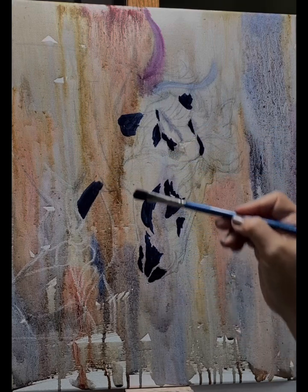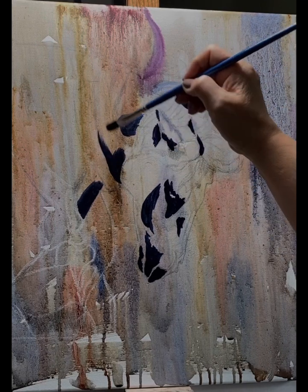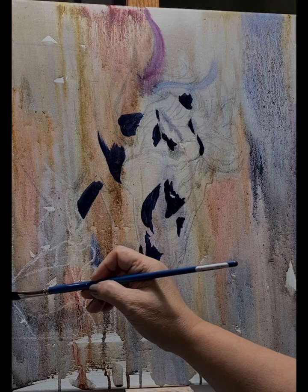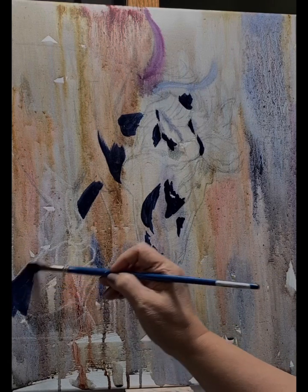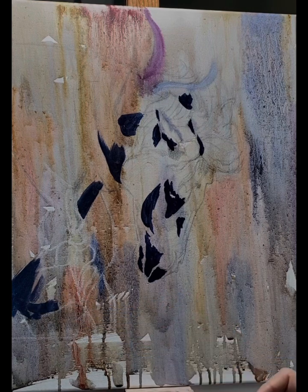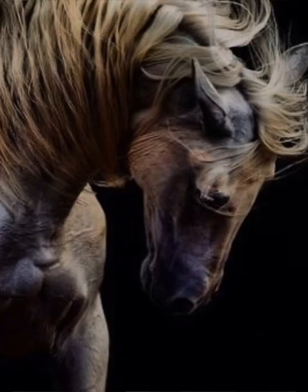I use my own photographs for reference most of the time, but sometimes I also use Pixabay, or in this case, Pinterest. I'll show you the source of the image in a little bit. As long as you don't use the image as-is — if you use it to create your own marks and your own voice in the painting — that's the key.